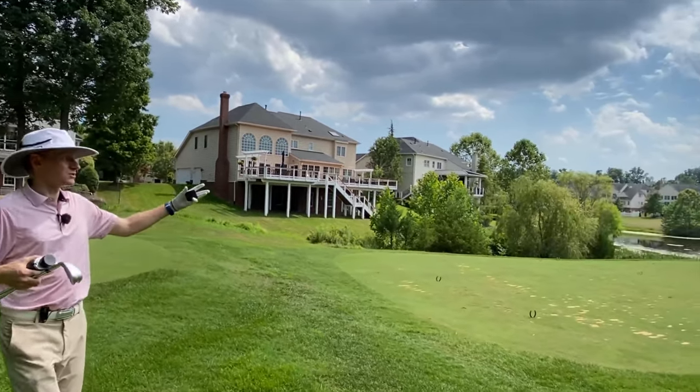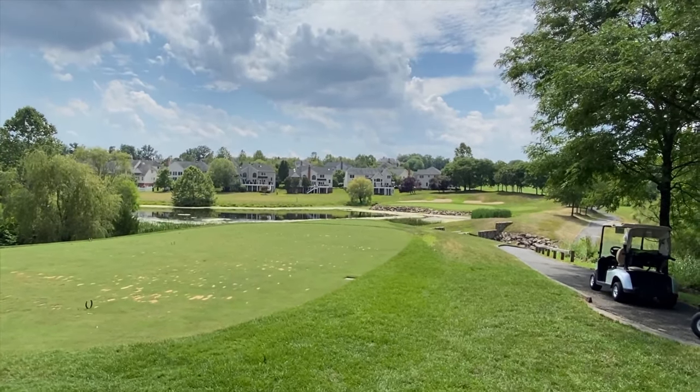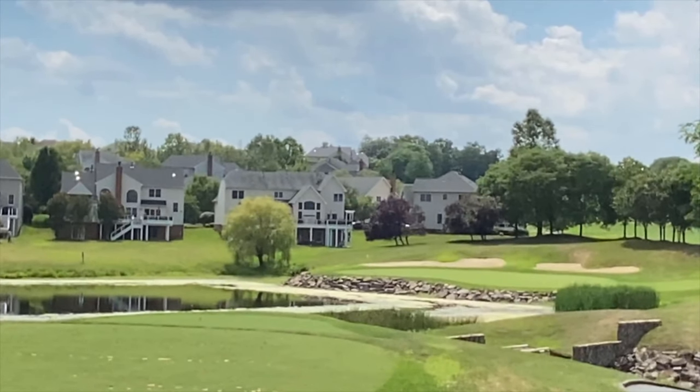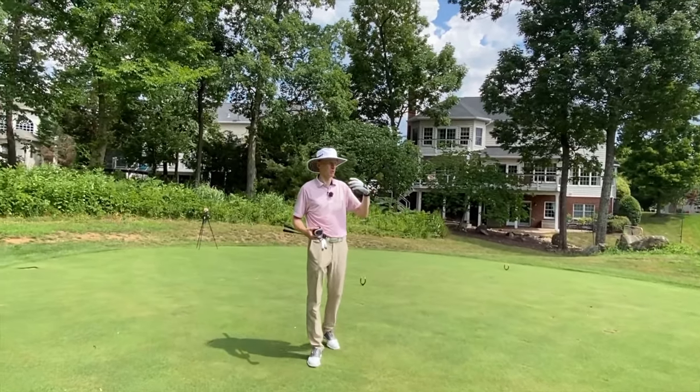The green itself is a big green. All I've got to do is aim for the middle of the green. As long as I'm putting that thought process into my mind, it's going to give me the opportunity of making a more confident, more positive swing.